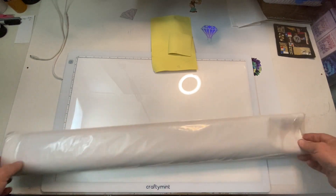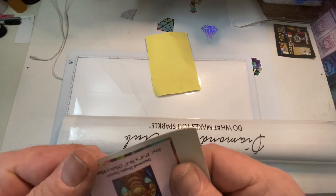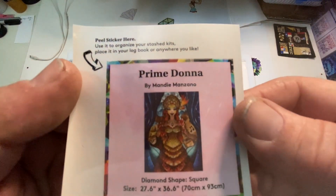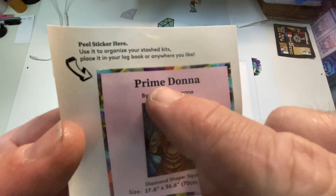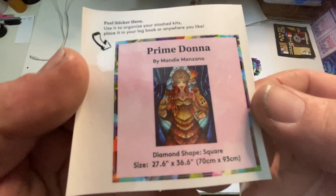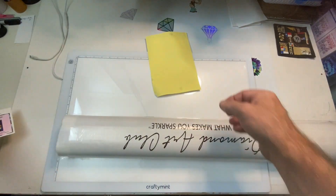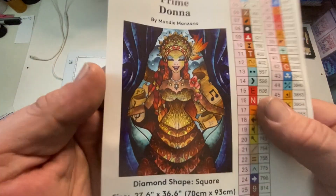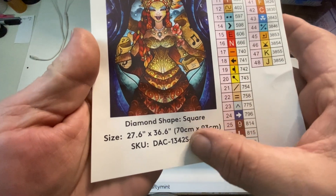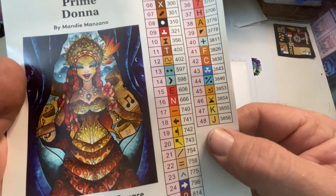So here's our canvas. Before we open her up, you get a small sticker sheet you can use for a journal or a log book. So here we have — this is the misprint, it's supposed to be an A, not an E. It's Prima Donna by Manny Mizano. It is 70 by 93 centimeters, it is a square. Here's our sticker sheet, this is what it's going to look like, with all our information. And here's our list of all of our colors — this is 48 colors.